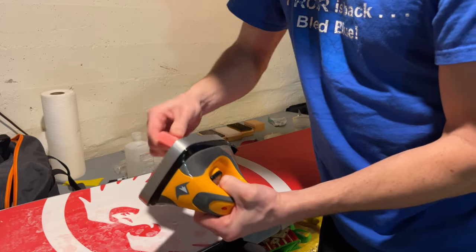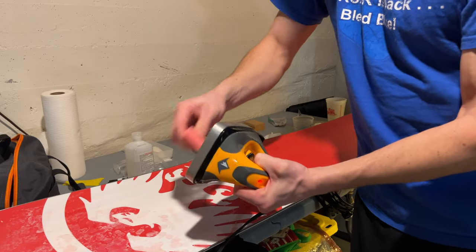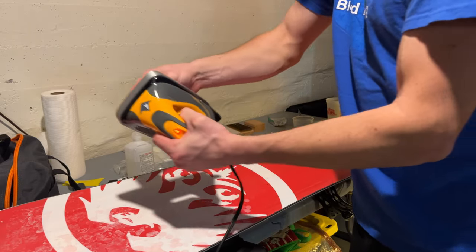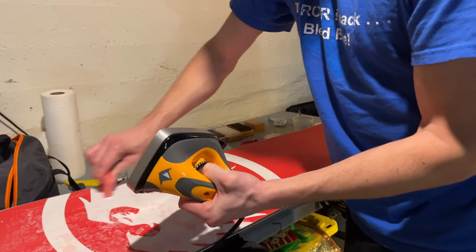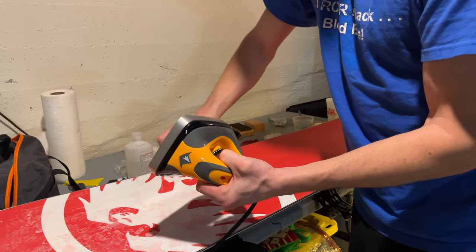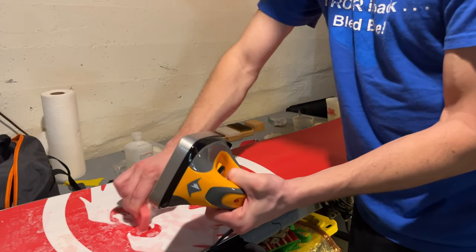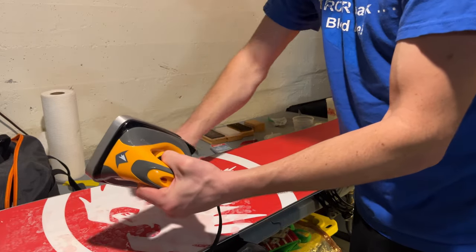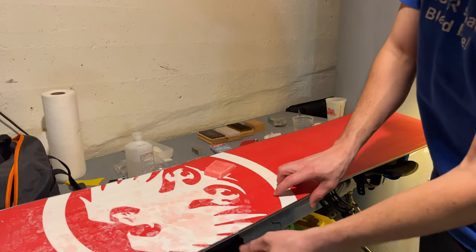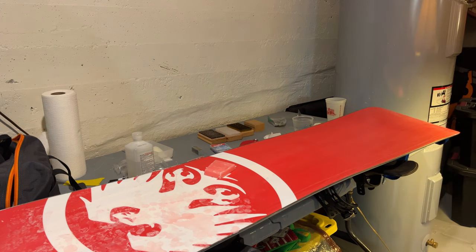I just keep heating it and adding it on. You don't need to cover every single speck of the board because you're going to run your iron over it which will give a nice even distribution of wax. The first time I did this I put way too much wax on the board — the more wax you put on, the longer you have to spend scraping. It's also a good idea to protect your bindings with some painters tape so wax doesn't run underneath them.